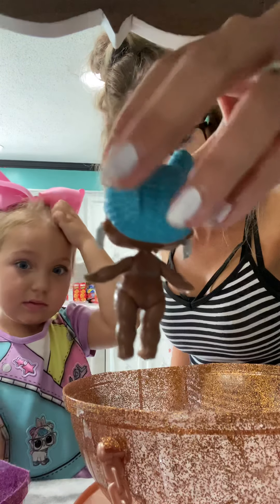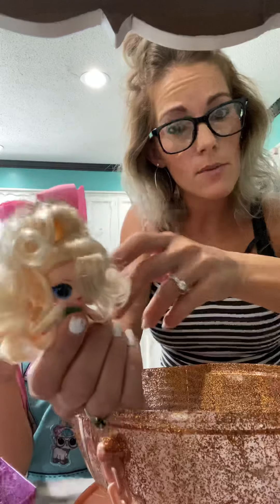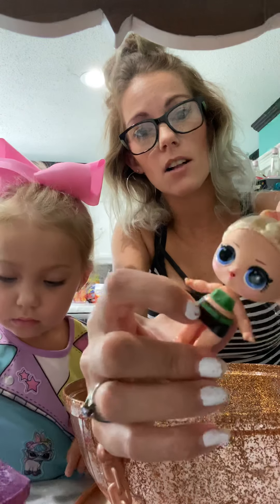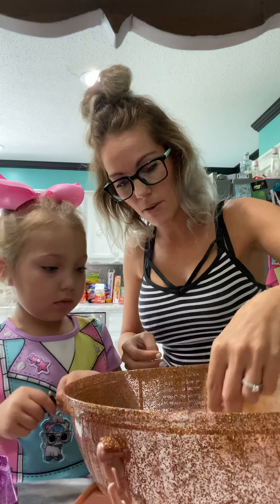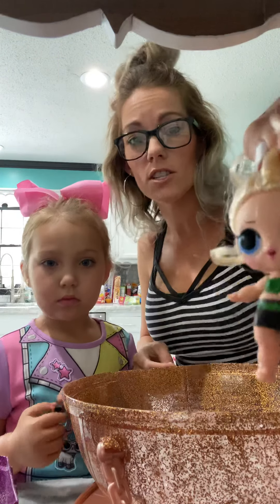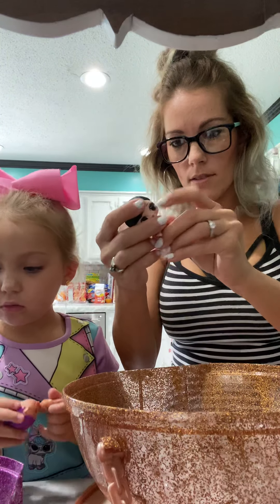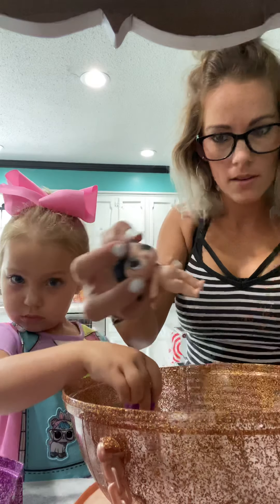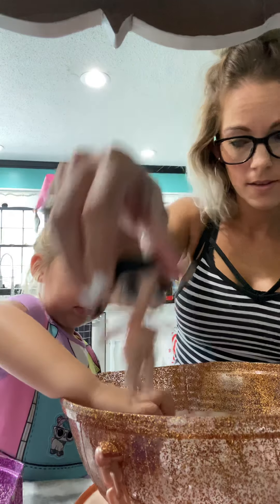This one doesn't do anything either. How about this one? Sure. They're all naked. See, this one has real hair — they're coming out with some now that actually have Barbie doll hair. These are not clothes, they're already on her. Let's see — no, this one neither. How about this one? Oh, this one does do something!